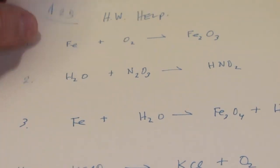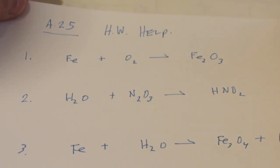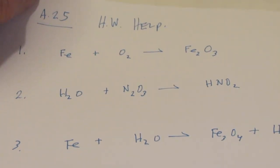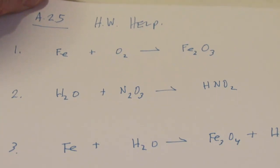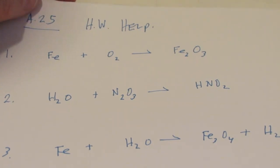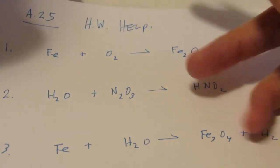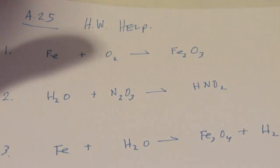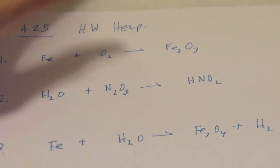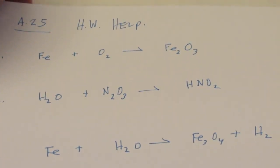All right, kiddos, as promised, I'm going to give you a hand on some questions from assignment 25. I'm not going to do it all, but I'm really going to give you a good head start. I mentioned in the last video I would try to fit it in, but I went a bit long, so this comes as a separate video. We'll call it a bonus video, like bonus material on a DVD or Blu-ray. This homework help is free of charge - put your wallets away. This bad boy is on the house.